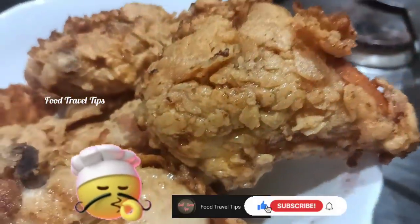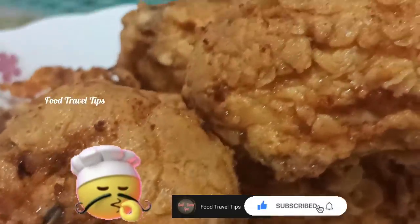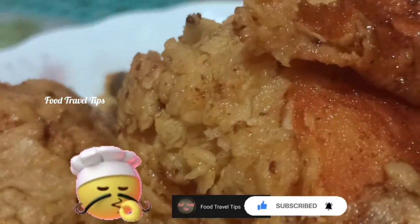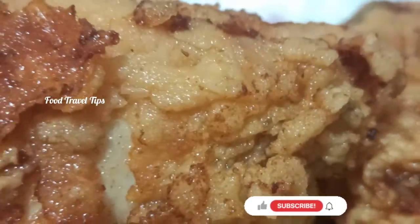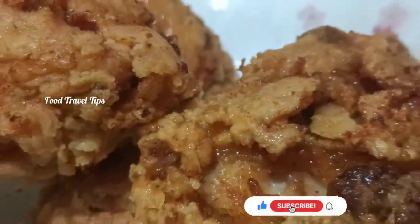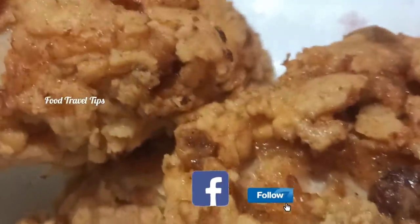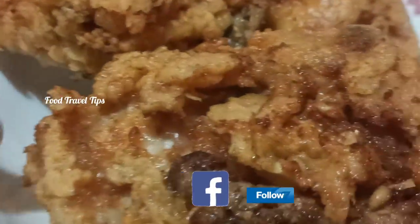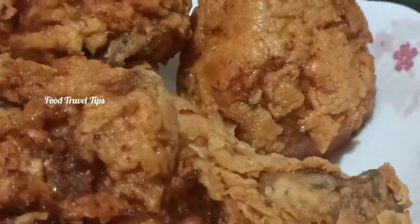If you like this video, please like and subscribe to our channel. Take care and bye!